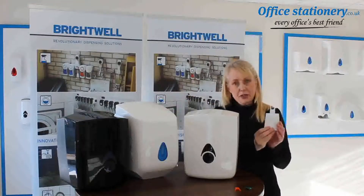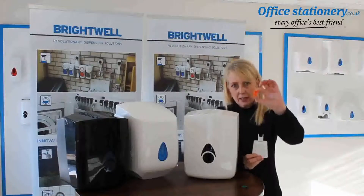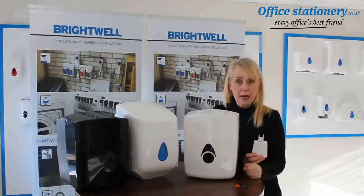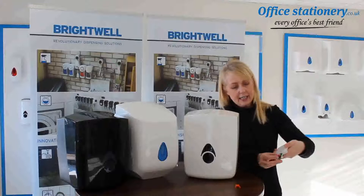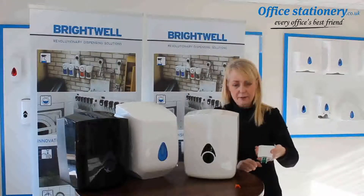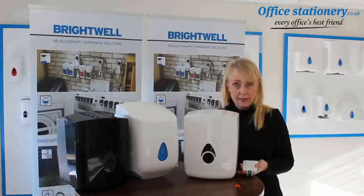The adapter itself comes with two options — a green and an orange adapter. You'll need to decide which one is best suited to your paper. Today I'm going to use the green one here, and that very easily, as you can see, connects onto the adapter itself. Once you've done that, it can now be installed in the dispenser.